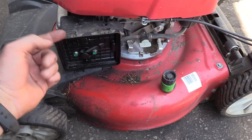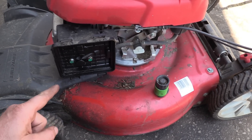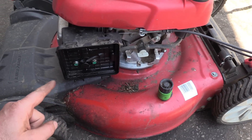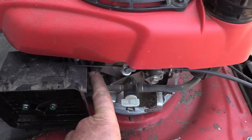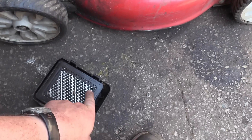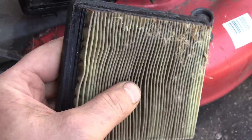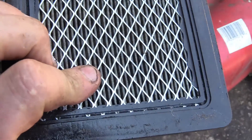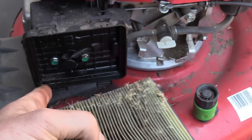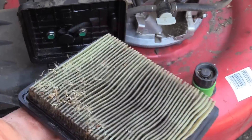As some of you may have already figured out, somebody tipped this mower over with the air filter facing down to clean the underbody. If you do this when the engine is warm, the hot oil is more prone to come through the vent tube and get right into your air filter. Plus you've got all the gas coming out of the carburetor getting into the filter as well. Look at it — it's all wet, my hands feel all oily. Once you get oil in there, it's really hard to breathe through this filter.